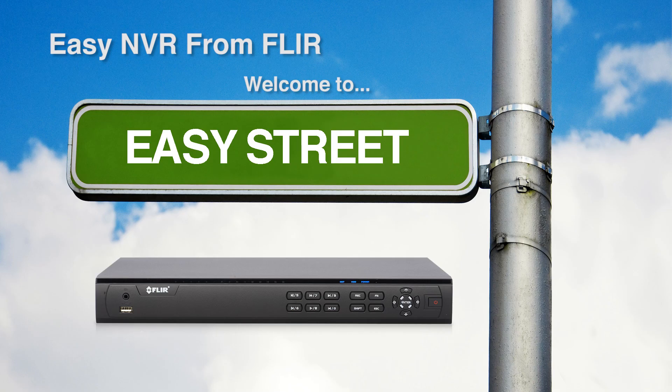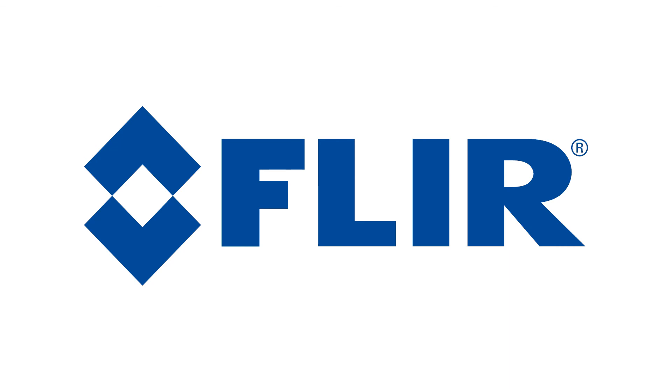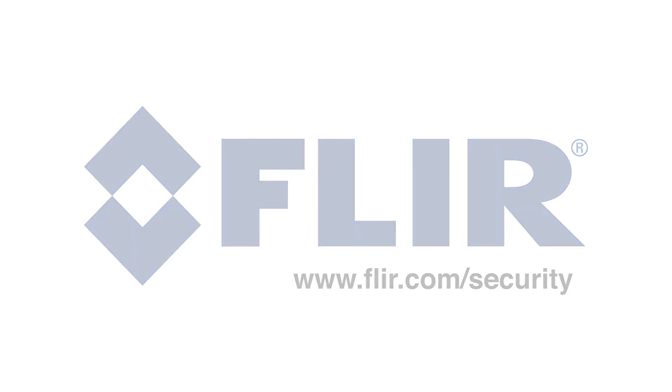Never before has HD recording with IP cameras been this accessible and affordable. Welcome to the Easy NVR from FLIR.